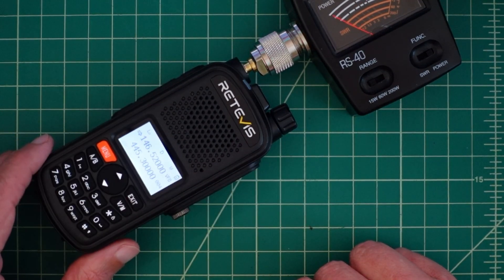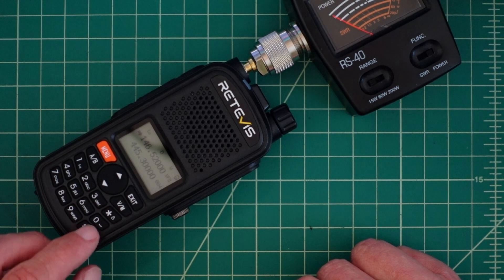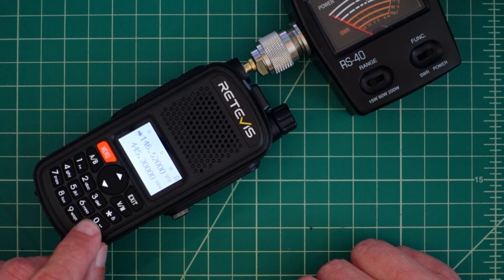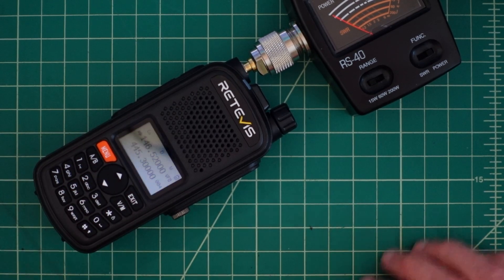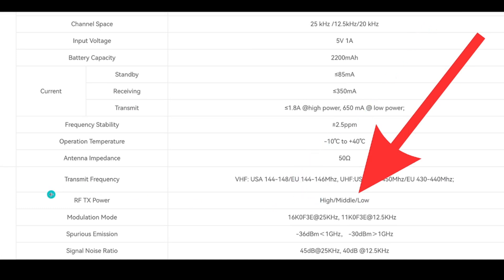Taking a quick look at the control panel — let me key up so it's easier to see — you can see we have LO set for our power designation. I can click through that by clicking the pound key: now it's on medium, and now it's on high. I've set this radio for 146.520 MHz. I went through the instruction manual and was not able to find a designation for what power levels to expect.